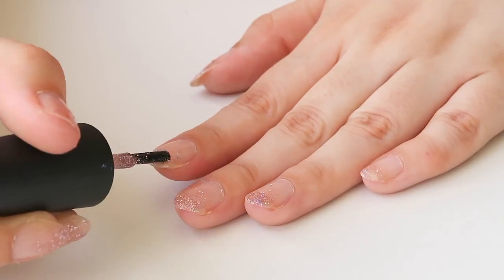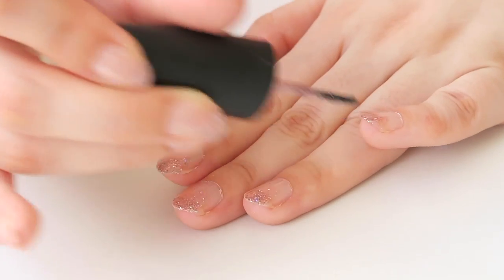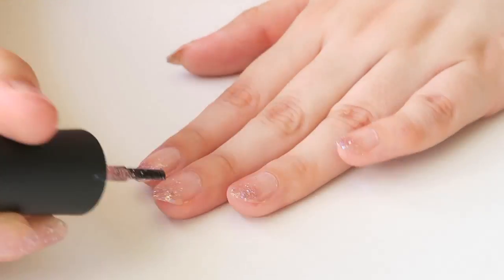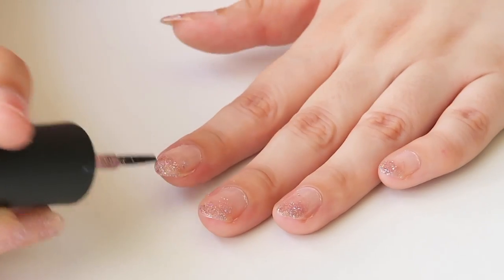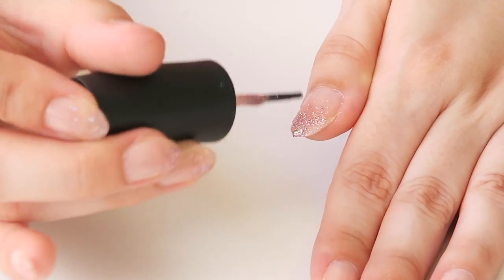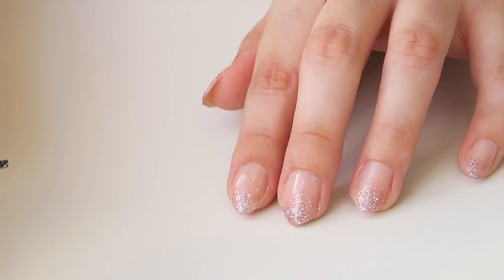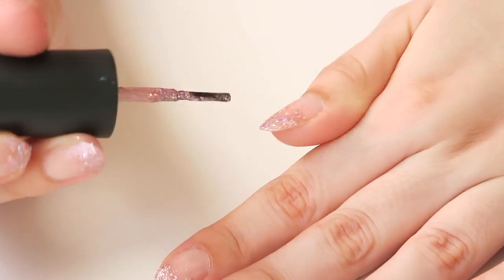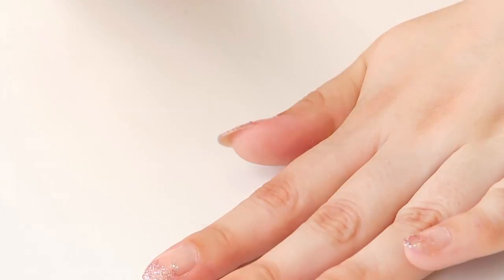Then we're going to be doing exactly the same thing again. I do a second layer exactly the same as I do the first layer. Then I do a third layer and I focus on making the tips really opaque so you can't see my nail through them.